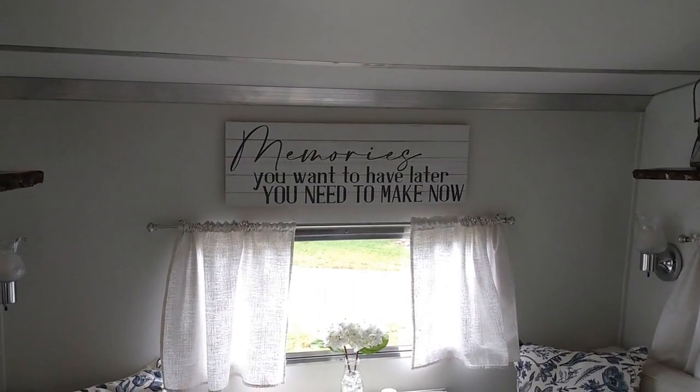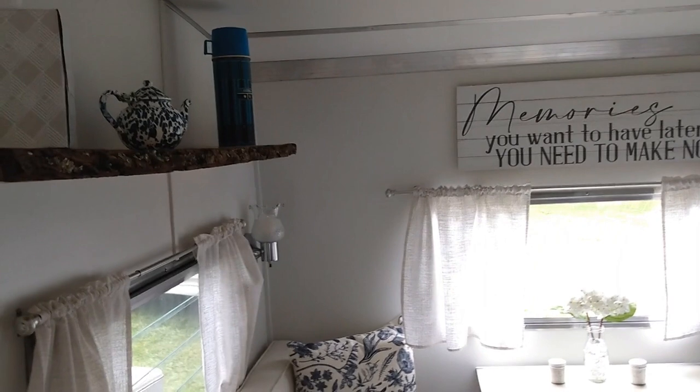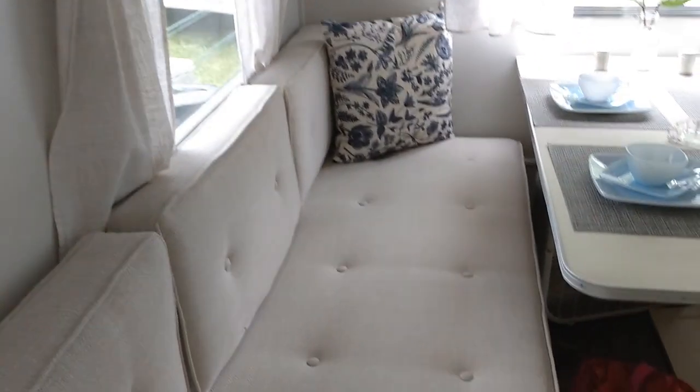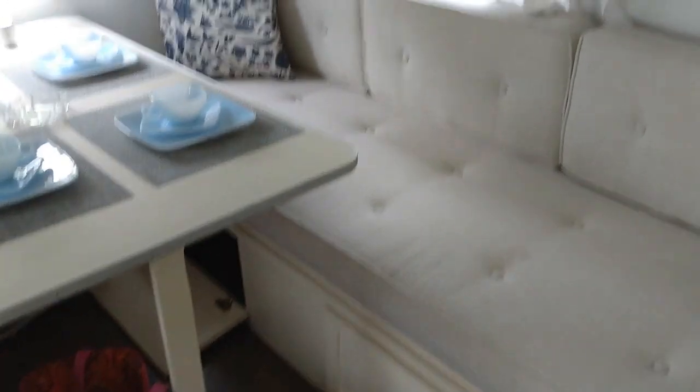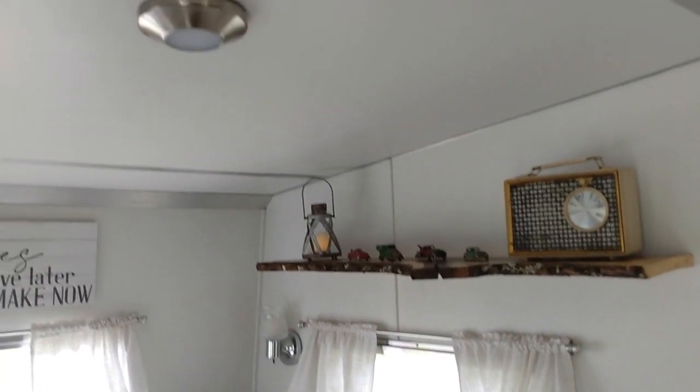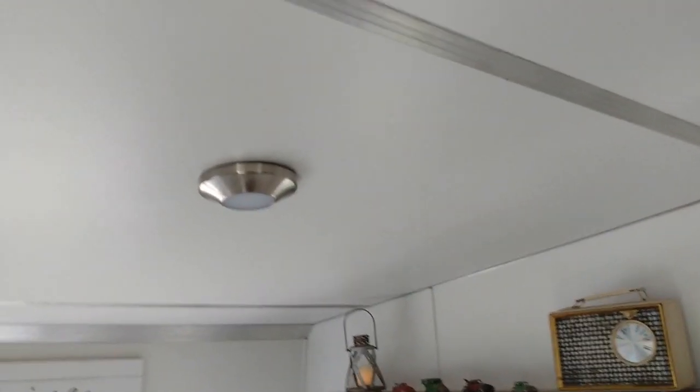I love that sign too. So tell me, what condition was it in when you got it? Very poor shape - the whole back was rotted out and we tore it all the way apart and rebuilt it. Was there anything that could be saved? The windows and door - those are just polished up and I'll show you those on the outside in a few minutes.